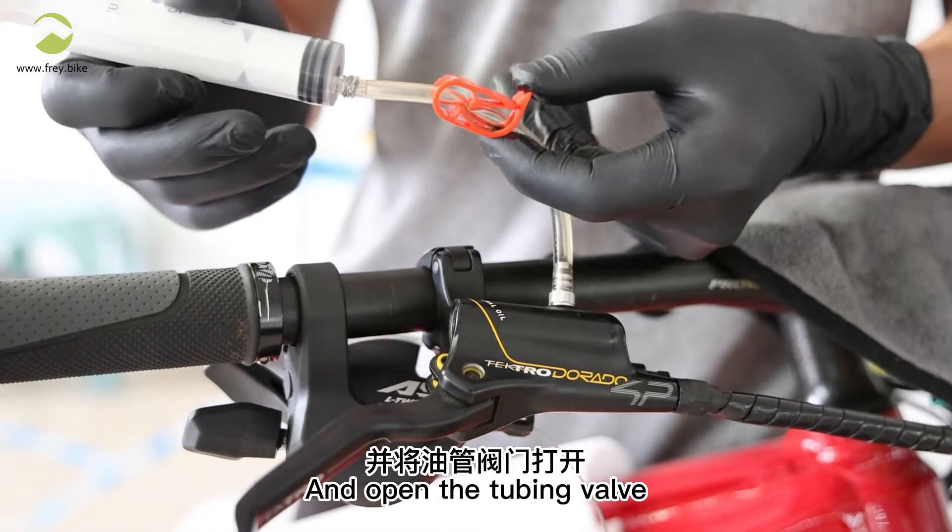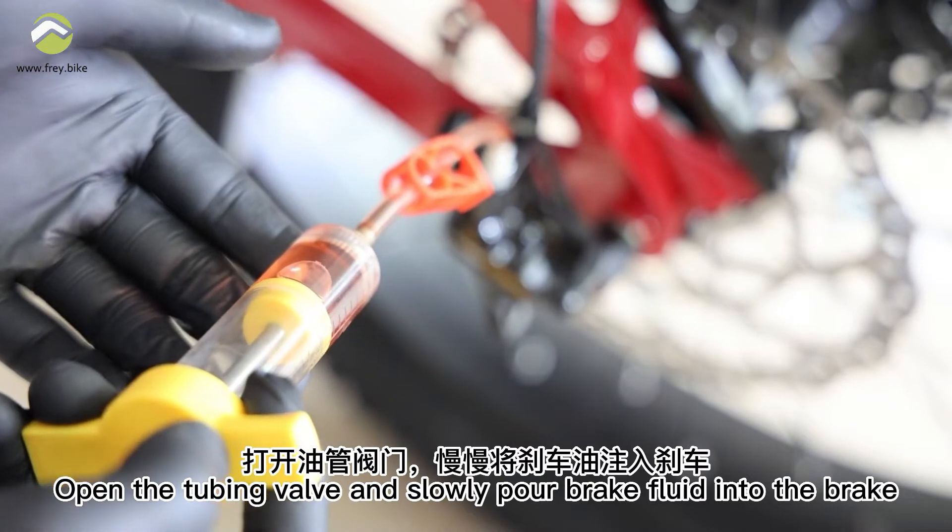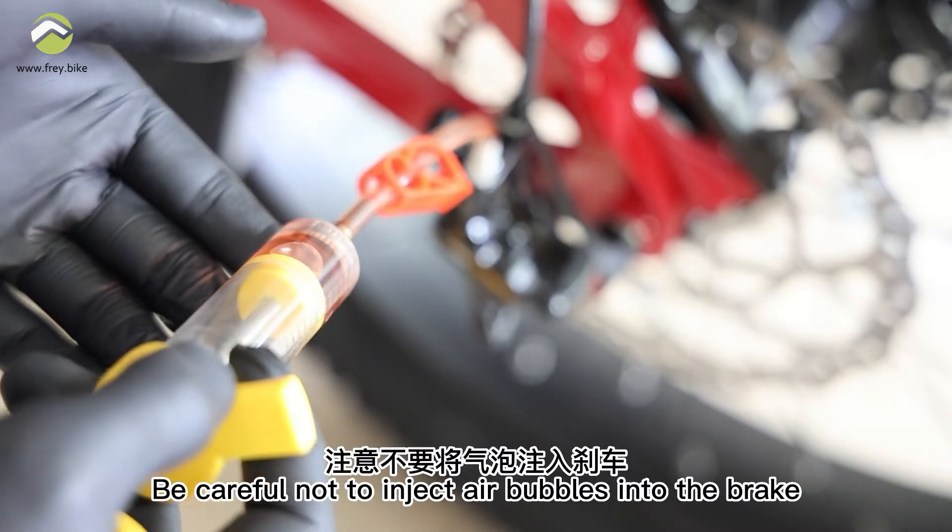Open the tubing valve and slowly pour brake fluid into the brake. Be careful not to inject air bubbles into the brake.